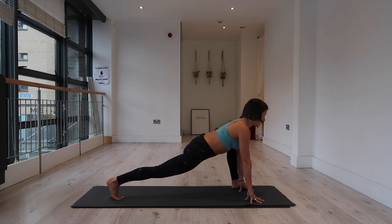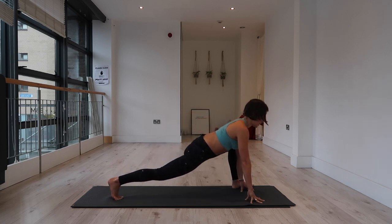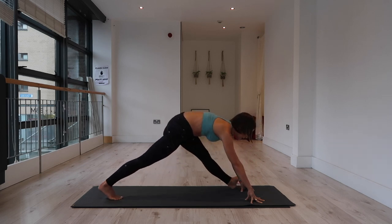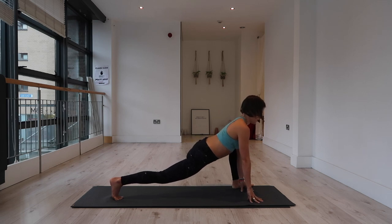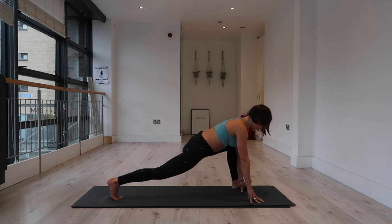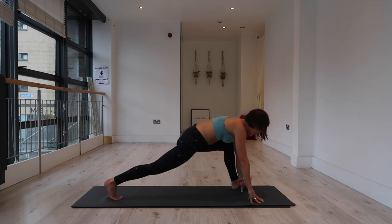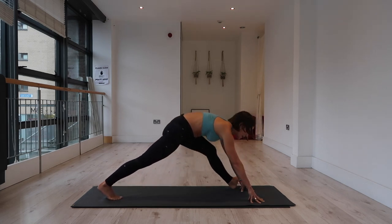Lunge forward, inhale — chest extends forward. Exhale, shift it back, extend. Three more — inhale, come forward; exhale, shift it back. Two more — inhale, come forward; exhale, shift it back. Last time — inhale, come forward; exhale, move it back.